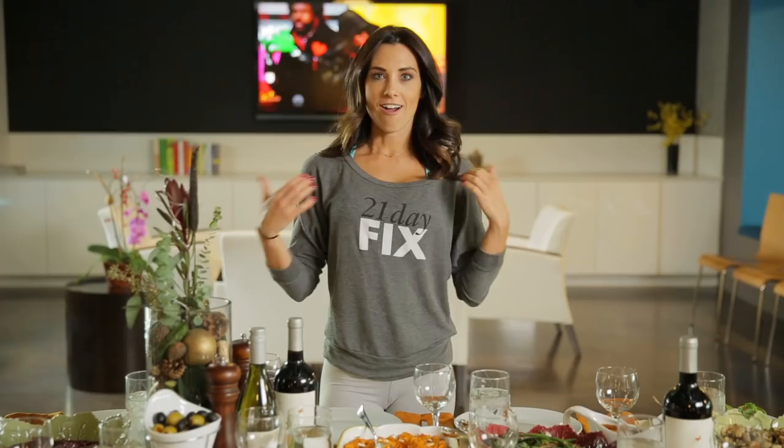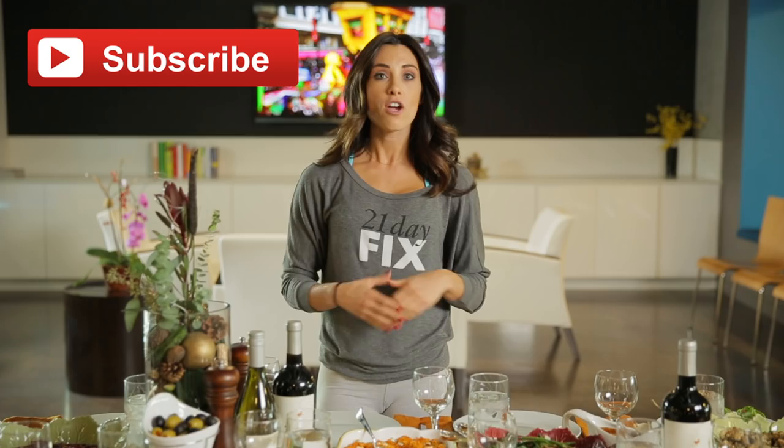There it is — those are my tips for how to survive the Thanksgiving feast. For healthier recipes of all of this food, be sure to check the blog links in the description below. Thank you for joining me, guys. Be sure to subscribe. Happy holidays!